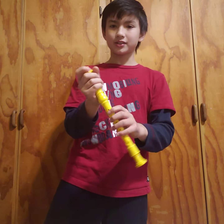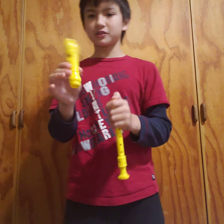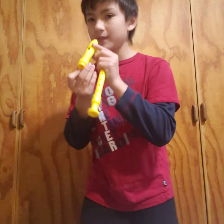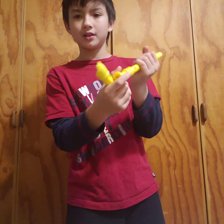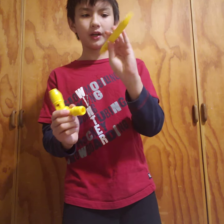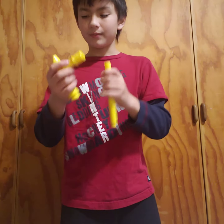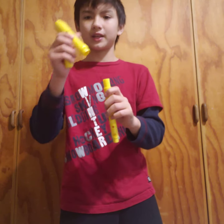A recorder has three pieces. The mouthpiece is the only part of the recorder that actually makes sound. And then the body and the foot also come apart. The body cannot play a sound by itself — it must have the mouthpiece attached to it in order to play a sound.